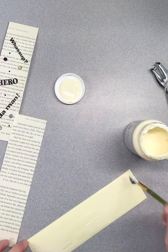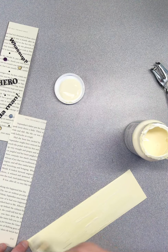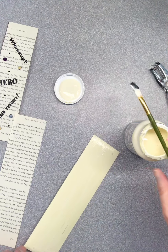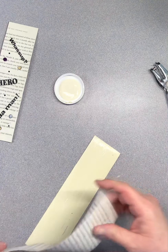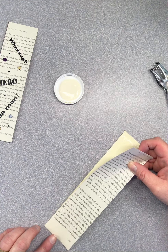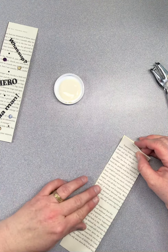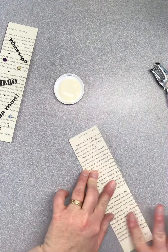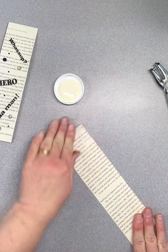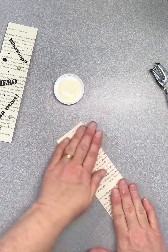With the Mod Podge, cover all your corners. Just paint this on and set that off to the side. Then take the book page and line it up — I have these cut pretty much exactly the same size. Line that up and press it down so that you try not to get any air bubbles, making sure it gets contact in all areas.